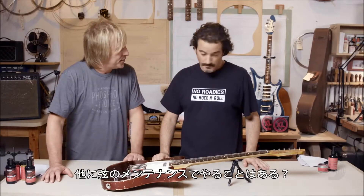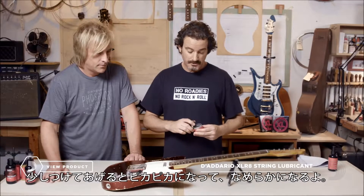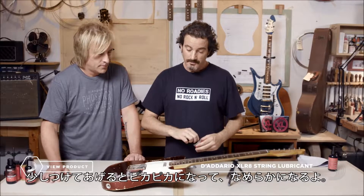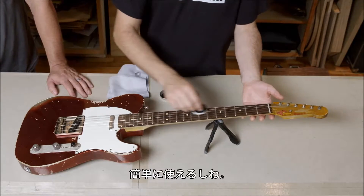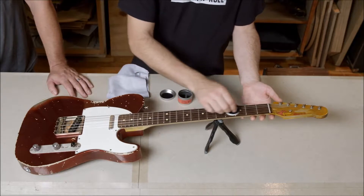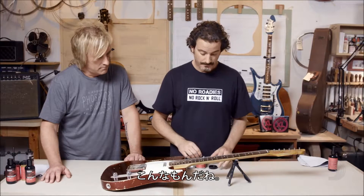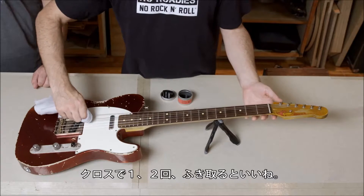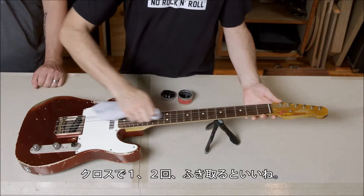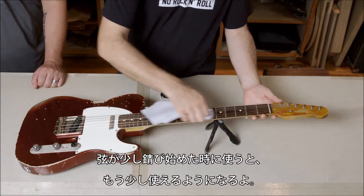Is there anything else you can use to maintain the strings? Something I like, and a lot of the players I work with like, is the D'Addario XLR8. It really helps clean the strings after you play, gives them a shine, and makes them a little slicker. Real easy to use — just take it and apply it. I like to wipe it off; just take the Micro Cloth, go over it once or twice. This is really good if your strings are starting to get a little rusty — it shines right up.